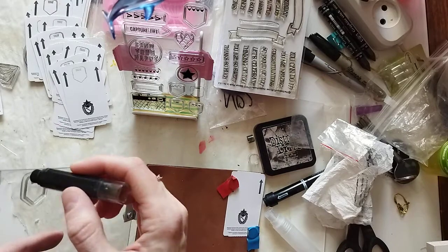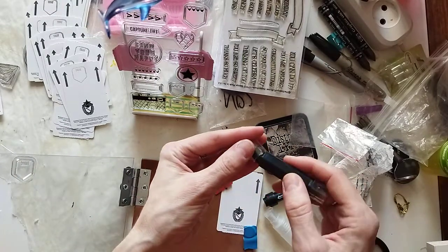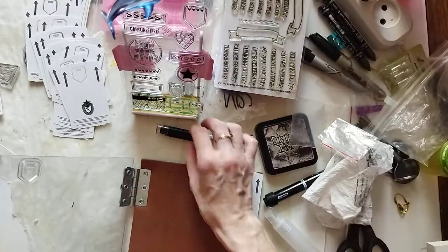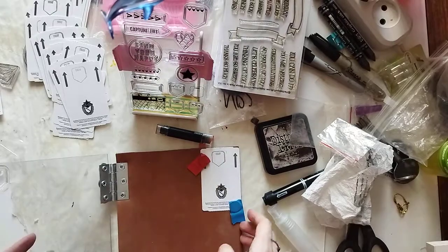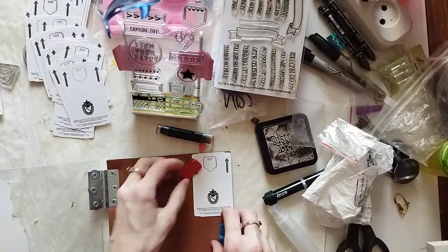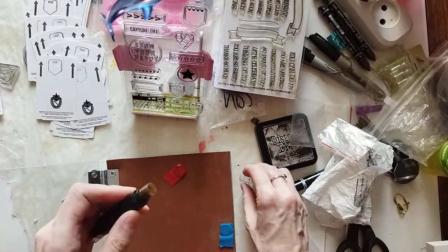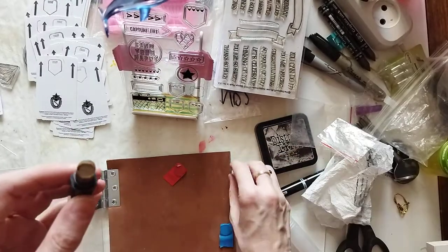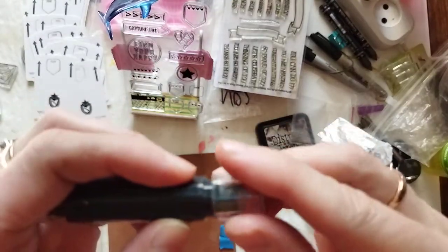You just dab a little bit, and I always close my pot, then you press it. It still works from 2018 — amazing! It doesn't leave residue or smearing, maybe because I always close the pot. I'm just amazed at how long it lasts.